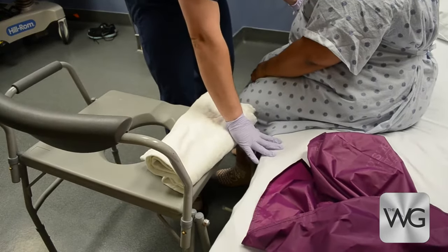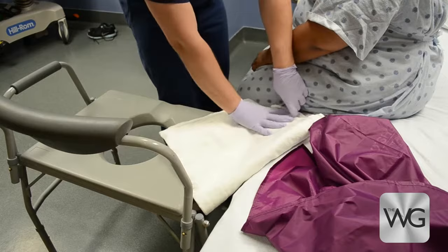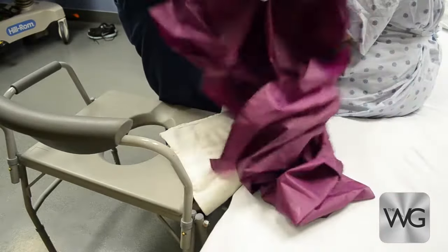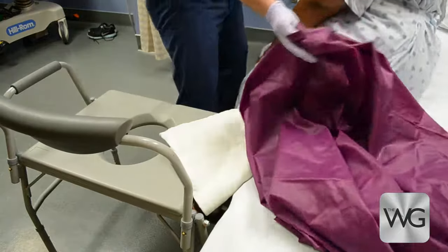If a gap exists between the commode and bed, bridge the gap using folded bed linen or a pillow. Take a single slide sheet, fold it in half, instruct the patient to lean toward the side away from the commode, and tuck the slide sheet under the patient's bottom and thigh. Ensure the patient is able to place her hand on the mattress surface, not on the slide sheet.